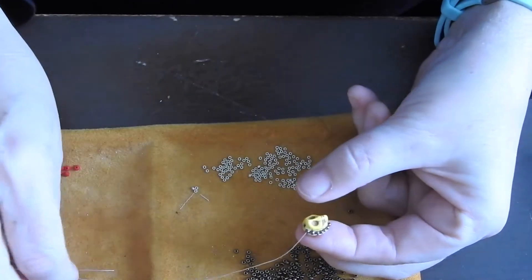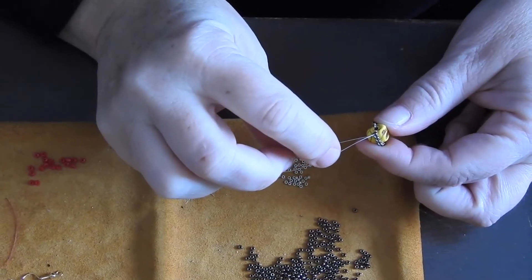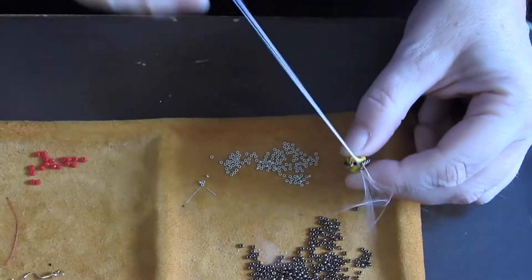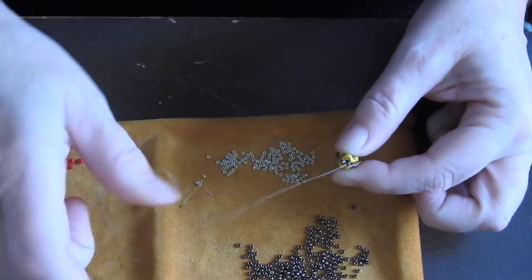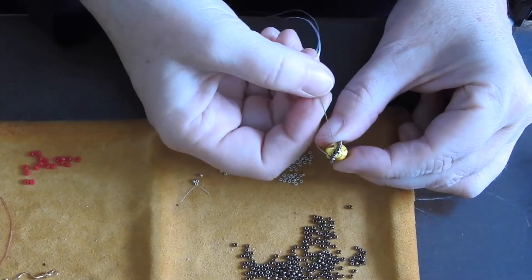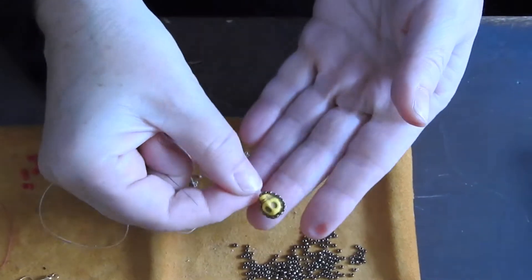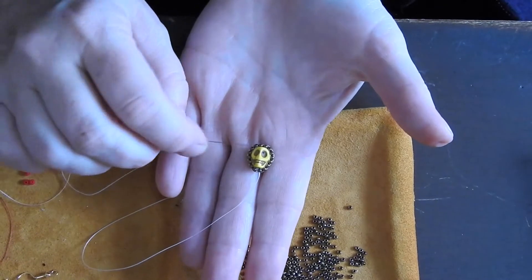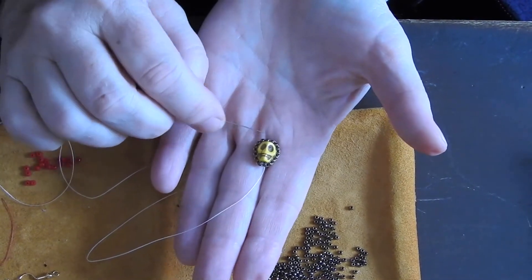Okay, I'm about to put my last bead on here. Get underneath, back up, and then I want to go down this bead — the very first one I added on — and then come back up this guy. So that's all now closed together. See if I can get him to sit in my hands — there he is. I really like the yellow skull with this bronze opaque; looks really cool.